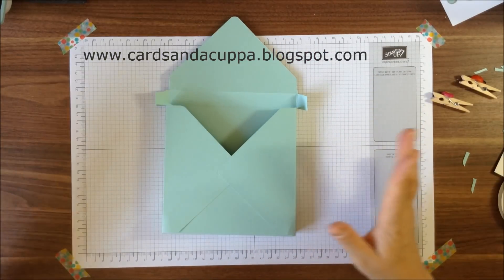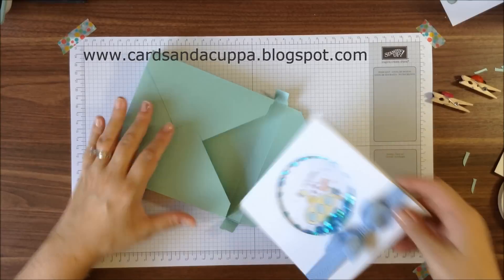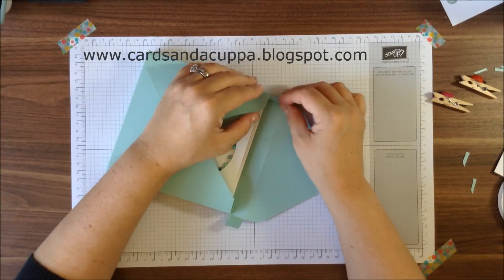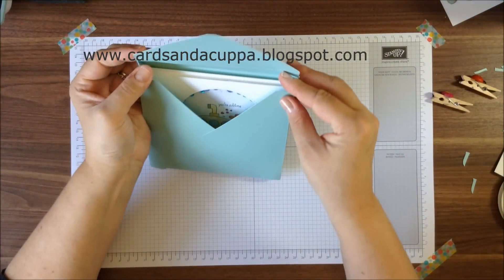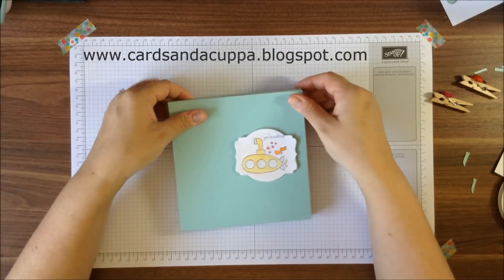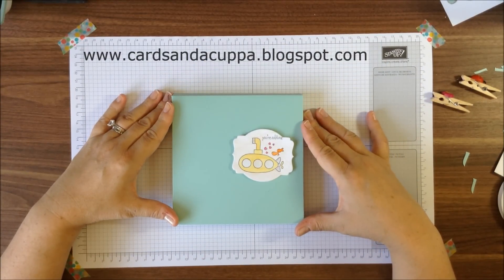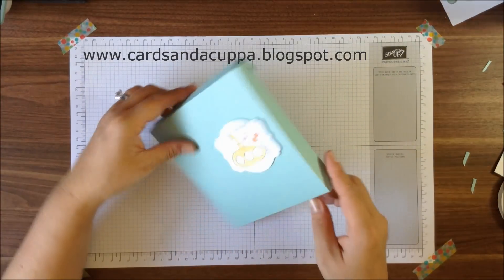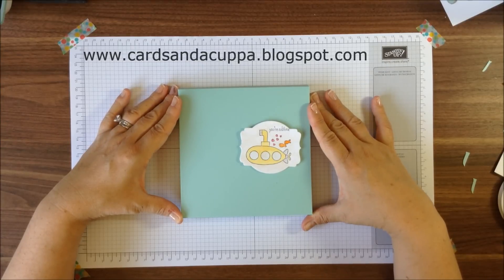Once that glue is dry, all that's left to do is to pop your special card in, fold in the side flaps, and glue your top part of your envelope closed. Then you can just turn it over and decorate the front as you wish, and there you have your 6x6 one-inch-deep box envelope ready to send your thicker cards in.